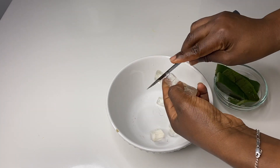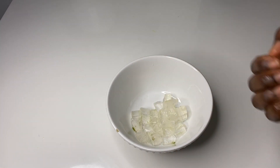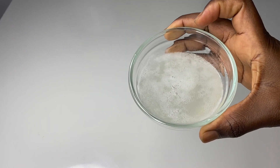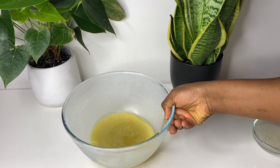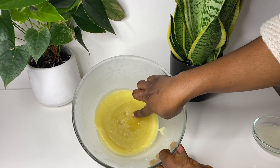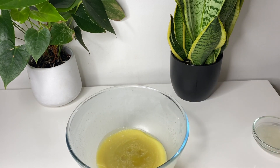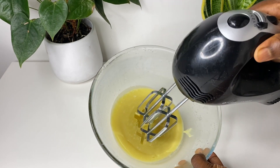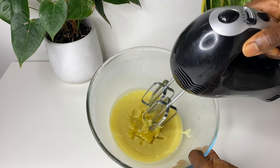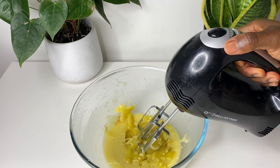Once I have the gel, I went ahead and blended my aloe vera, and then I sieved it. I always say to sieve your aloe vera because if you don't, you'll always have particles in there. So this is the sieved aloe vera — completely done. This is my butter — you can see it's almost solidified completely but not quite. This is the best way to get fluffy butter: don't make it too hard. Don't leave it completely frozen — once it's almost solid, not runny but not very hard, that's when you take it out.